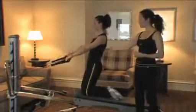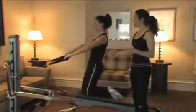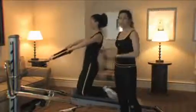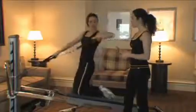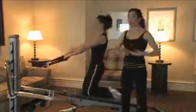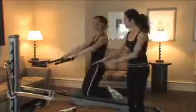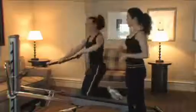Coming up into a high kneeling position — if you have a client who's ready for that — adds a core challenge. When you go up into kneeling, we know the new demands that are placed on the core. You can go one arm at a time with some rotation, adding that movement. To make it even more advanced, go down low and then as you come up, rotate and look with that rotation.